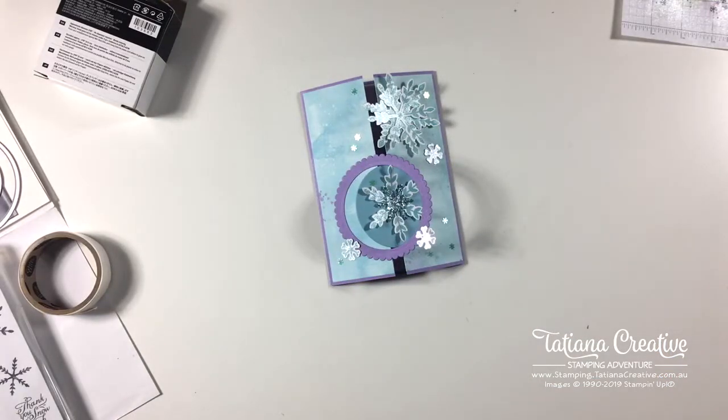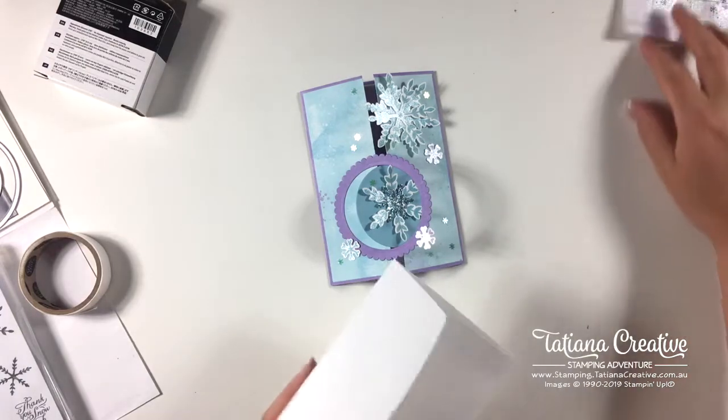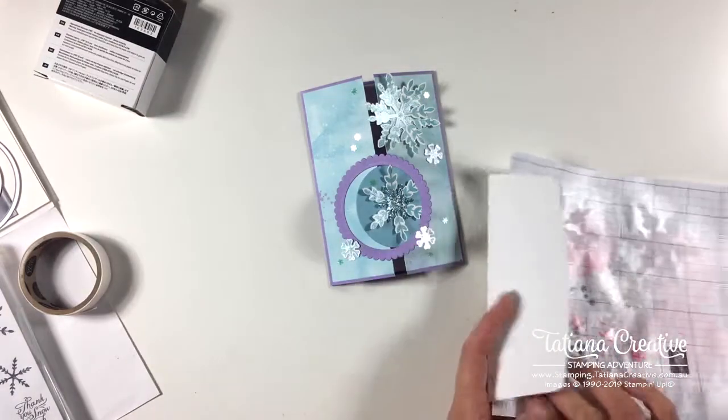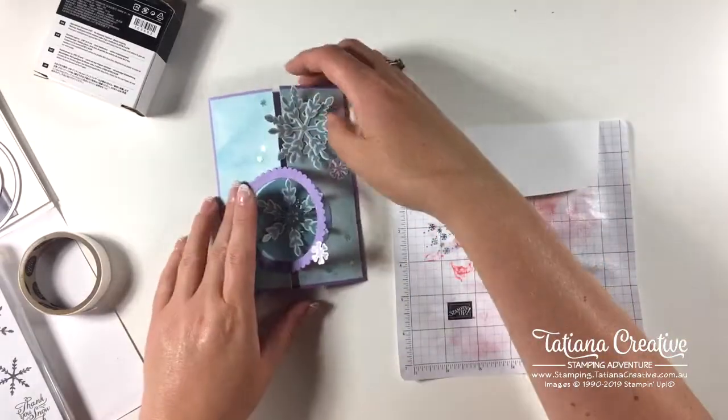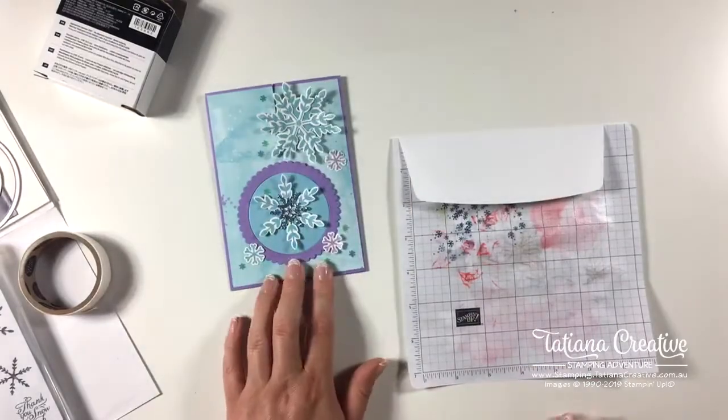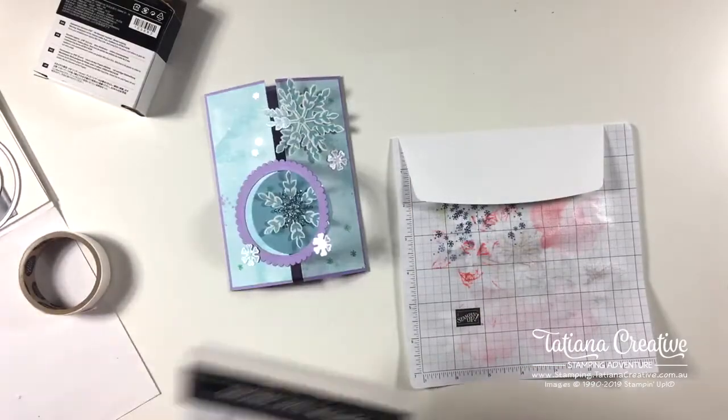Let me grab an envelope. I haven't actually stamped a single thing tonight — have you noticed that? That seems a bit wrong, so we should stamp a snowflake on our envelope.